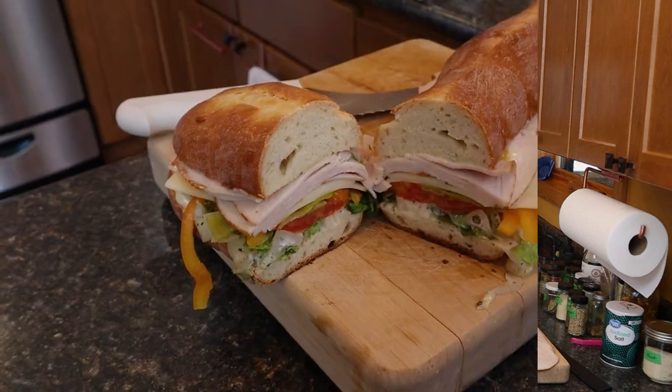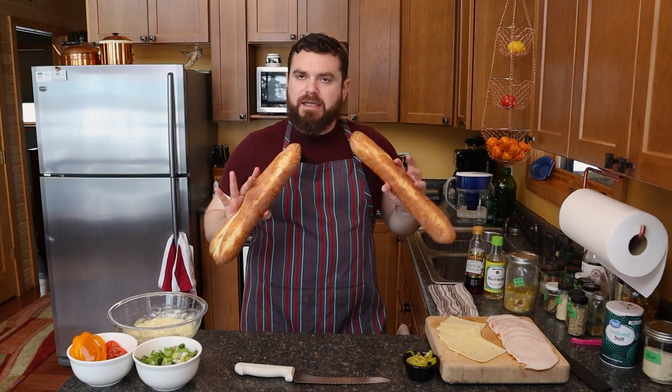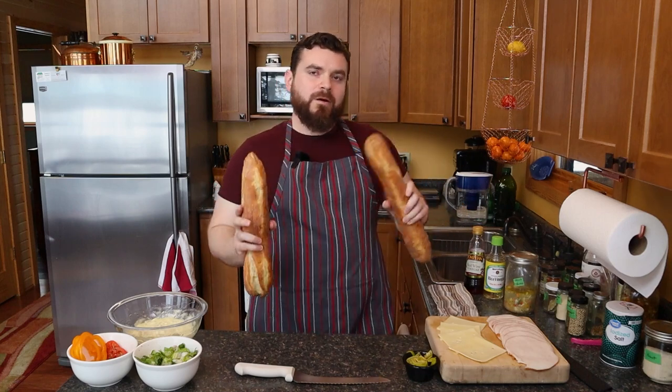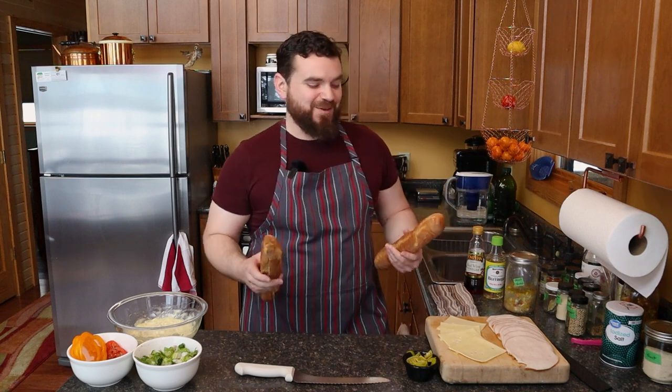I'm going to try to be short and sweet today because the internet where I'm staying leaves a lot to be desired. I'm going to make you today just such a wonderful sandwich and I needed to do this because I'm baking bread for next week's episode, next week's Italian beef. It's going to be here pretty soon.